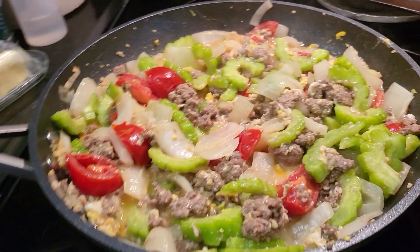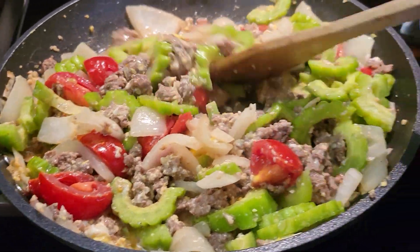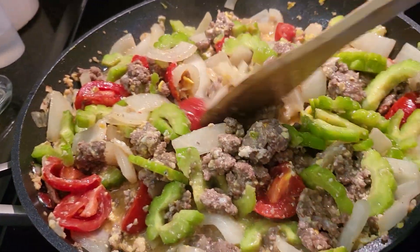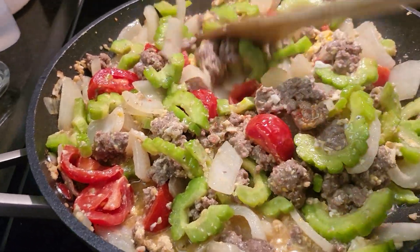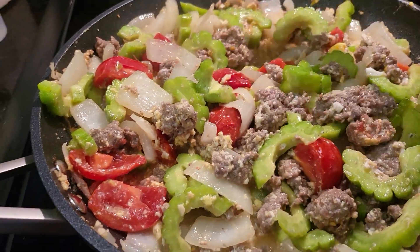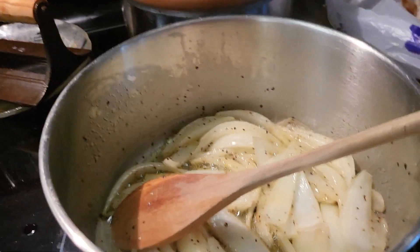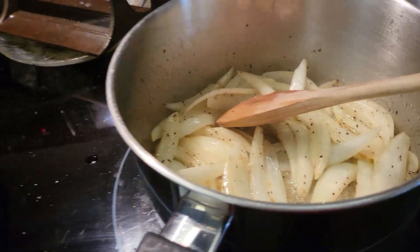Hey guys, cooking bitter melon — my favorite! Oh, I can get this one.